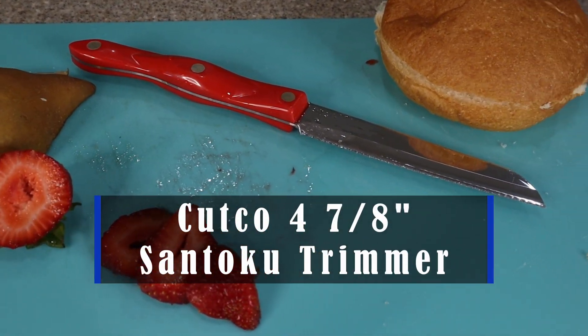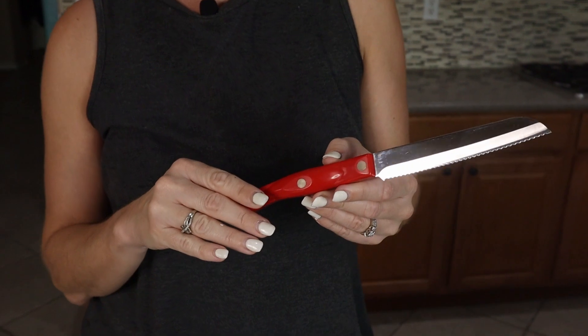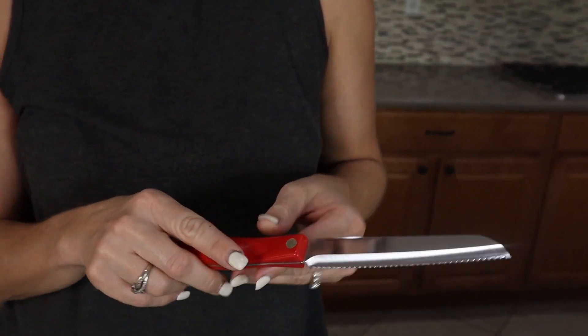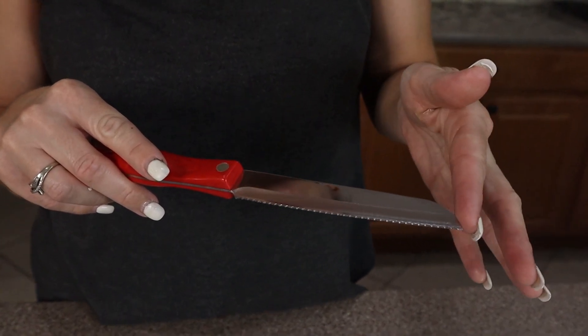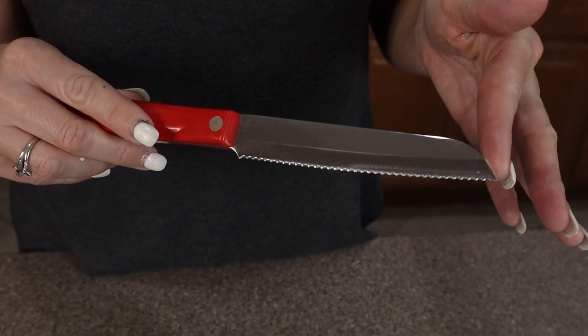Hey guys, this is Cutco's four and seven eighths inch Santoku trimmer. It is an all-purpose utility knife — a great go-to knife for chopping, dicing, even cutting bread. It has a great serrated edge, which is Cutco's Double D edge, which stays sharper much longer than any straight edge.